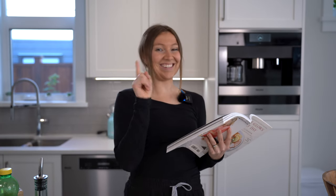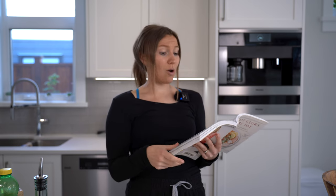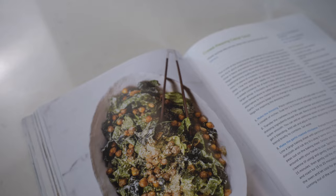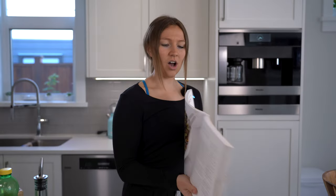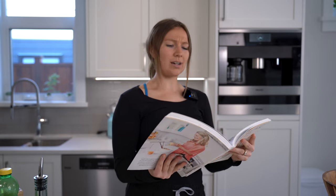Oh hey there, didn't see you there! Today I'm going to make a crowd-pleasing Caesar salad, because who doesn't love a good Caesar salad? This is from my favorite cookbook, 'Oh She Glows Everyday.' This is obviously a vegan cookbook, as I said in my previous video, so we're going to be making a vegan Caesar salad and I'm super excited for it.